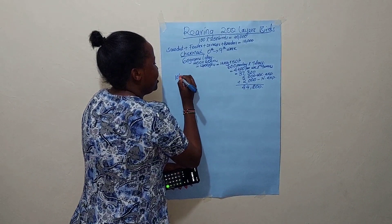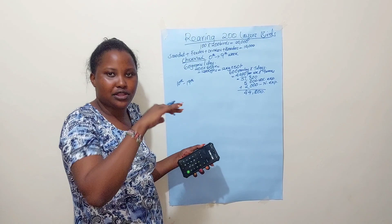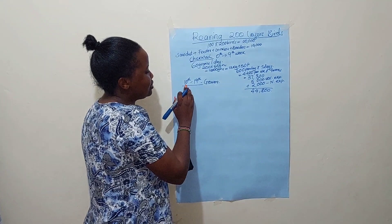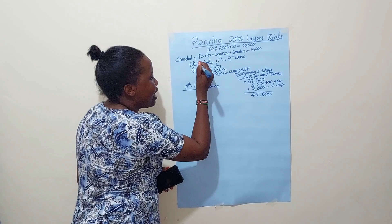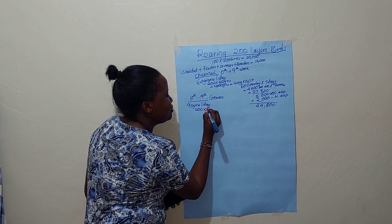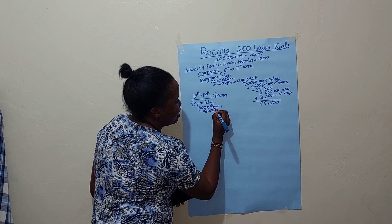We are done with the chick mash phase. From the 10th week to around the 19th week — my birds started laying around the 18th to 19th week — we move to growers mash. That's another nine weeks. During this phase each bird consumes 90 grams per day. For 200 birds, that's 18,000 grams, or 18 kg per day.